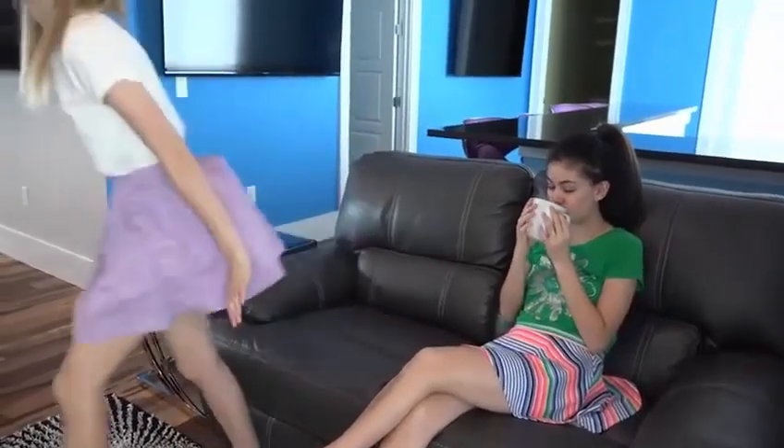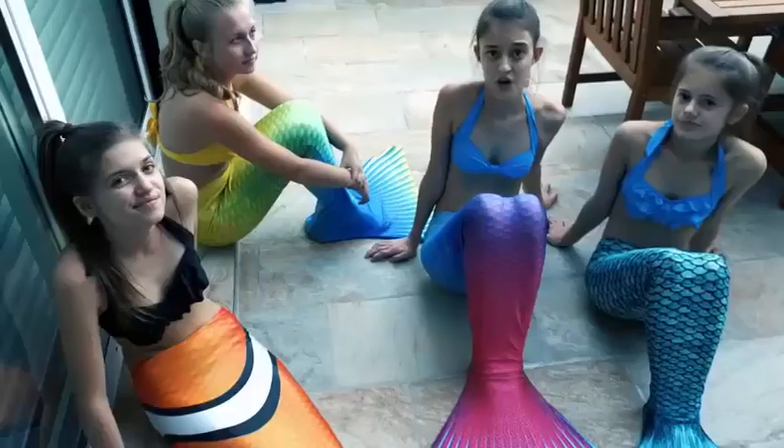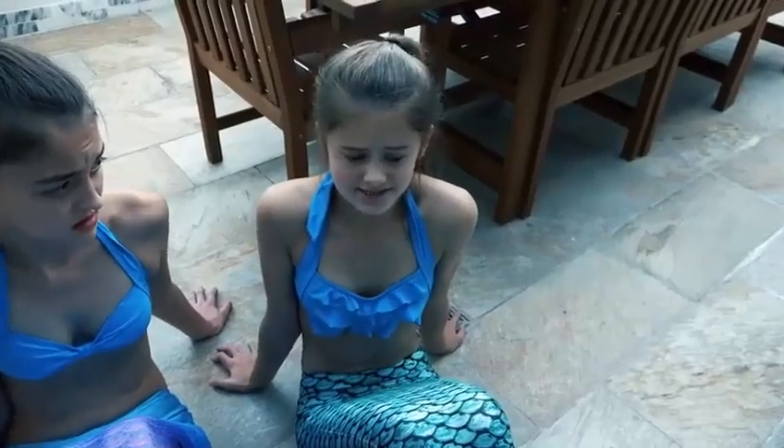I'll get it. Who's there? Mermaids! Mermaids? Can we come in, please? It's so cold out here. Of course.